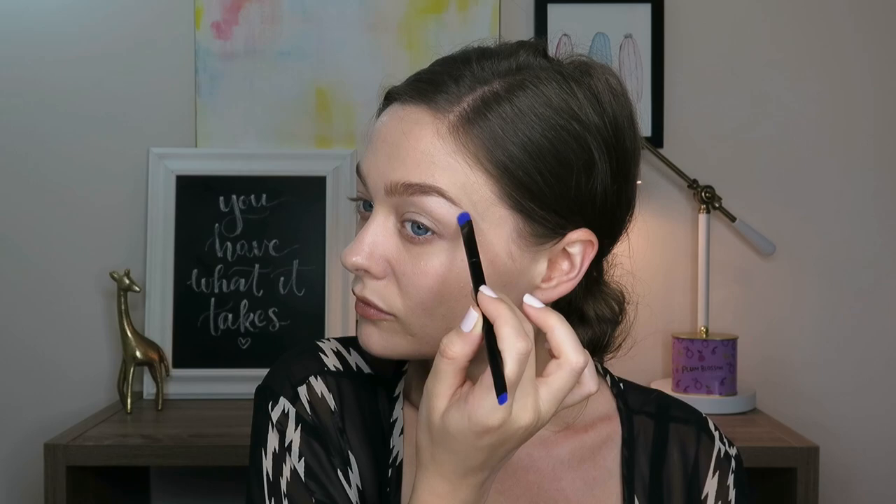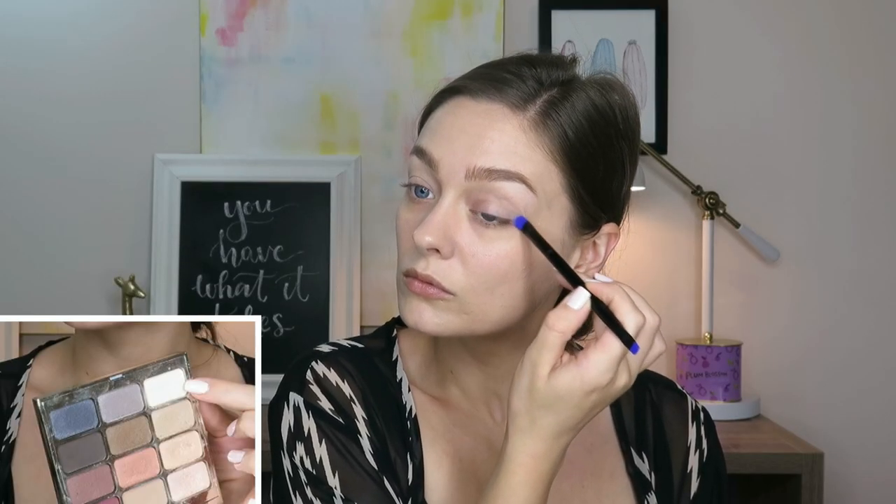I did have to jump into another palette to get a matte color to set my eyeshadow primer with, and that is what I'm doing right now. You need something a couple shades lighter than your skin tone for that.